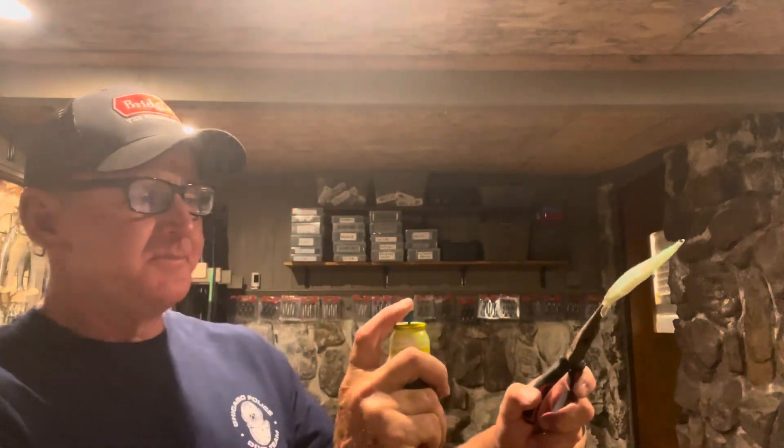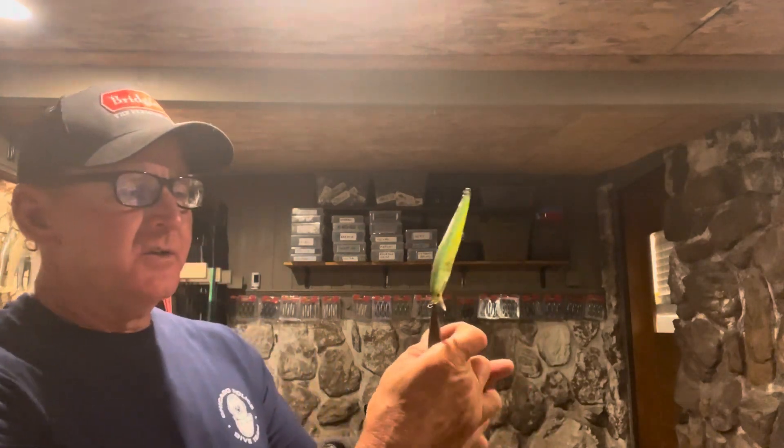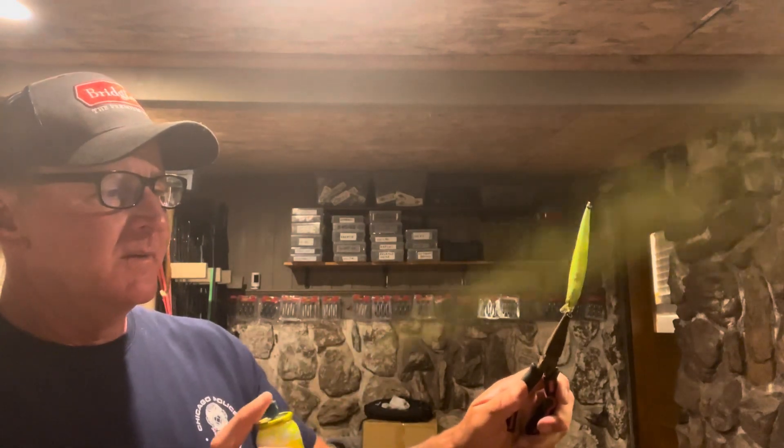I've got a can of spray dye here. The spray dye is critical — you can't get the same look I'm talking about without it. You can't use a dip-and-dye or a pen or any kind of marking pen. Get your pair of pliers, hold the bait out, start from a distance and give it just a light puff. You don't want to get it too heavy. Once you get a light puff on one side, turn it around and do the other side. Make sure you don't get the back — leave the back uncolored.